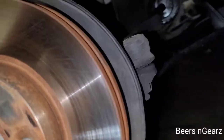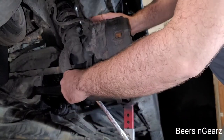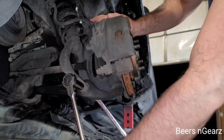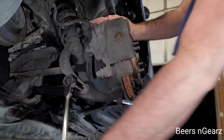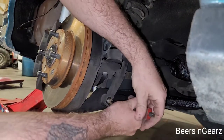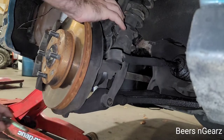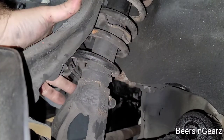Now that we have our wheel off, we're going to start by taking the 17mm bolt out right here — and that has a nut on the other side of it. And then there's another one right up here; this is a 14mm. Now that we have our nut off, we're going to take a punch and punch this bolt through. We're going to get this 14mm pinch bolt out. Since it pinches the fork together around the strut, there's no nut on the back — we'll just pull it out.